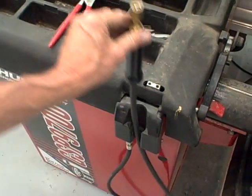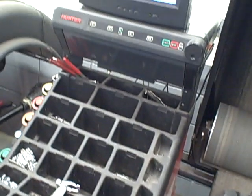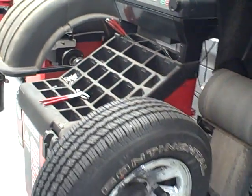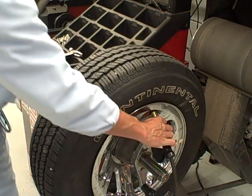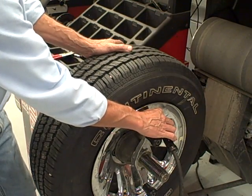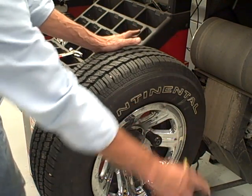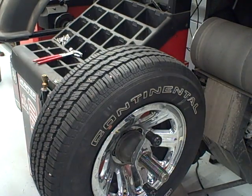Here's the air chuck. When you pull it up out of the holder, you should get a screen showing tire pressure. At that time, put it over the Schrader valve and it will automatically add or subtract air based on what you've programmed. We've programmed this tire to have 32 PSI. Once it's attained that, remove it, replace it in its holder, and it will go back to the balancing screen.